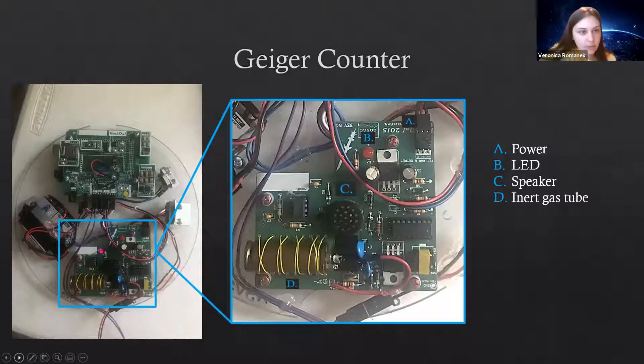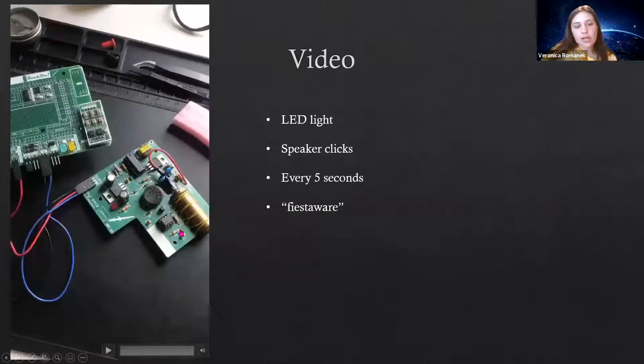I have a video to demonstrate. At the beginning it only detects background radiation, so there'll be a light and a click very infrequently. Then I hold up what they called Fiesta Ware — basically a ceramic plate fragment with radioactive paint on it. When I hold the radioactive paint to the gas tube, you can see the light blink much more frequently. On screen it outputs the counts for every five-second interval, so you can see how high it gets when the radioactive material is near the gas.